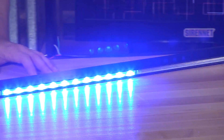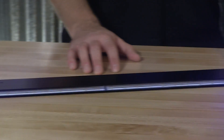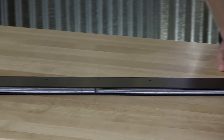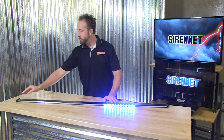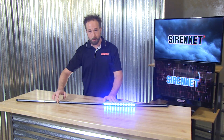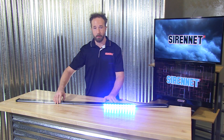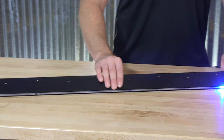So there you have it — a wonderful fixture from our friends at SoundOff Signal. It's the N-Line, available in four different lengths depending on how you need to tuck this away on your service vehicle. It is very durable, with rough and tumble clear polycarbonate lenses over the front LEDs and a nice clean aluminum black extrusion.